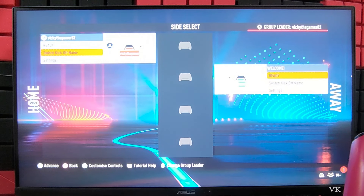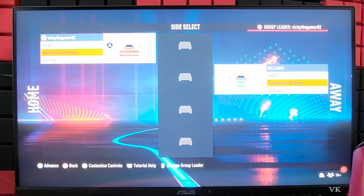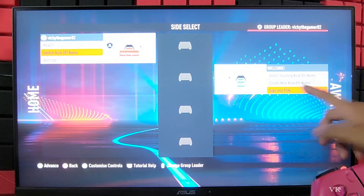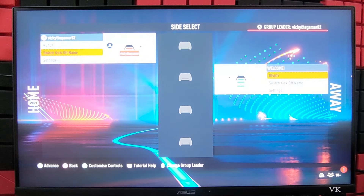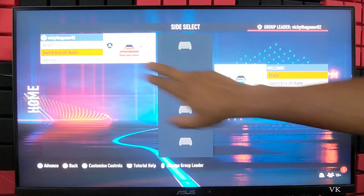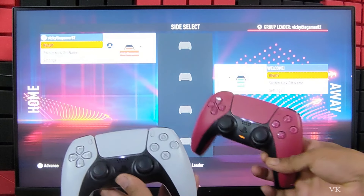I am going to select the existing kickoff name. If you don't have one, just create it. You can also sign in with the PSN code. You should see the Ready button — the second player is ready and the first player is also ready. So now choose Ready.